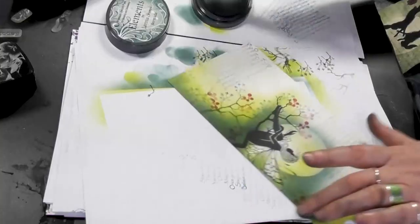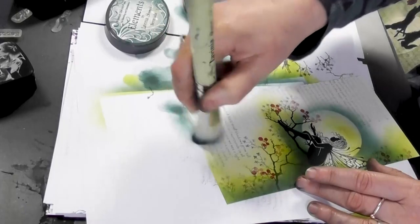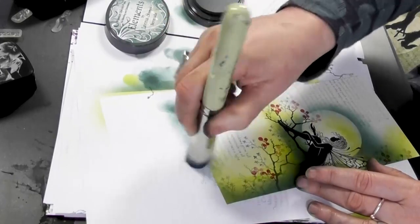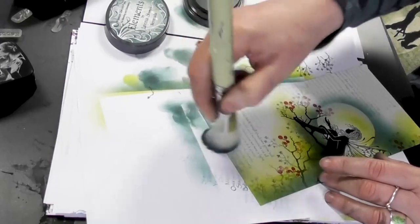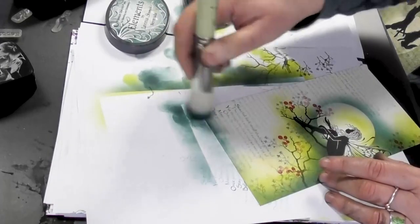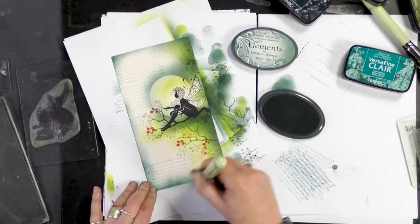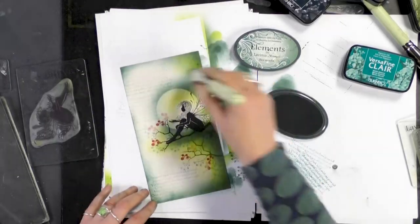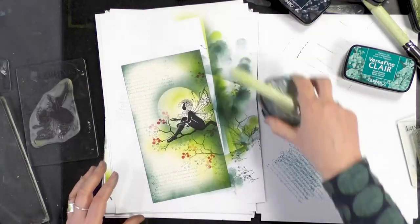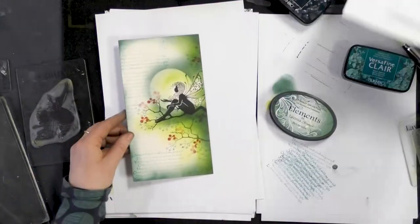I'm going back to the Bermuda now and I'm just going to skim the edges. Just take your time keeping that centre area nice and light so that your eye is pulled into the middle — that's your focal point.